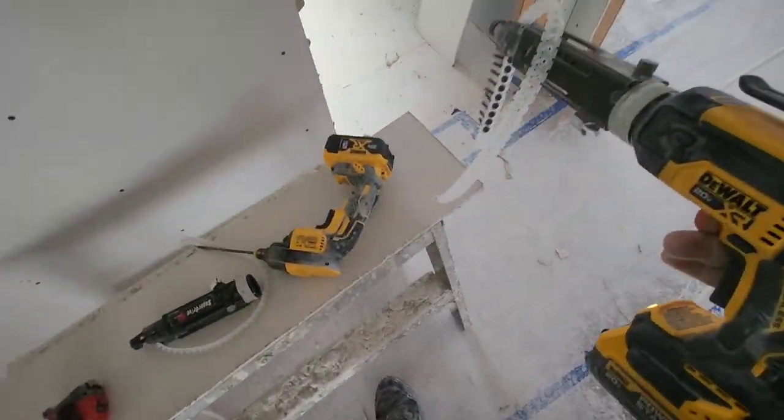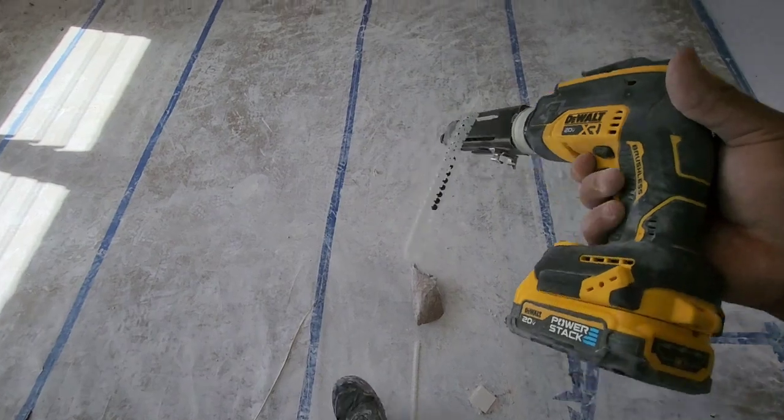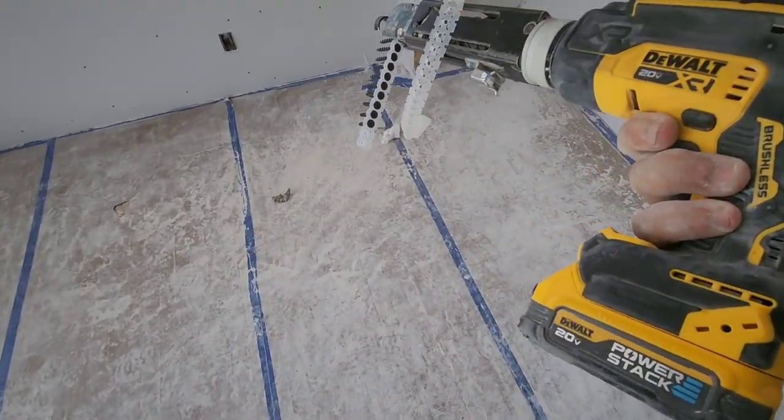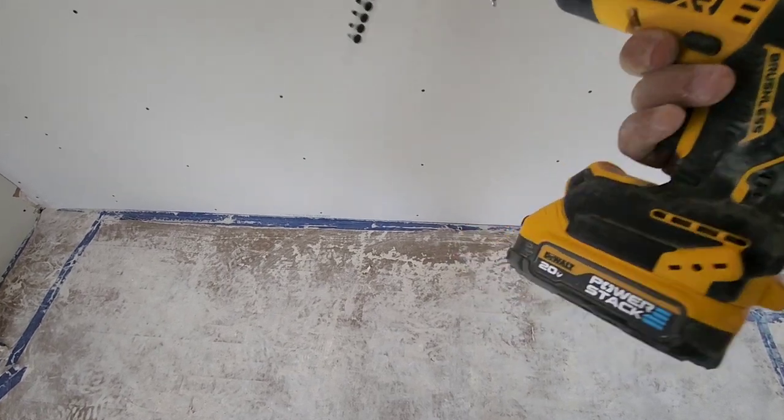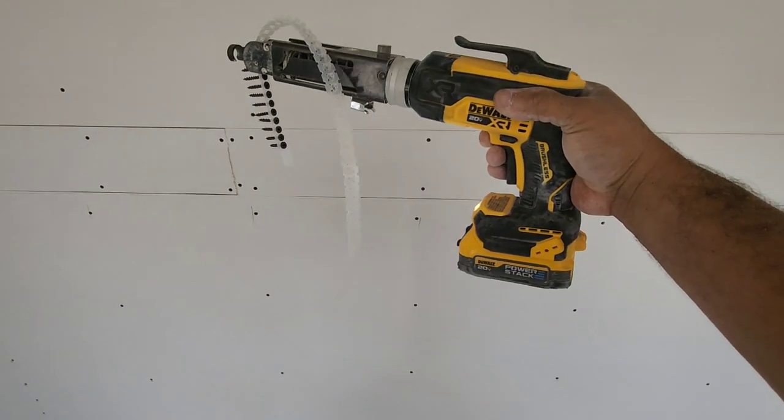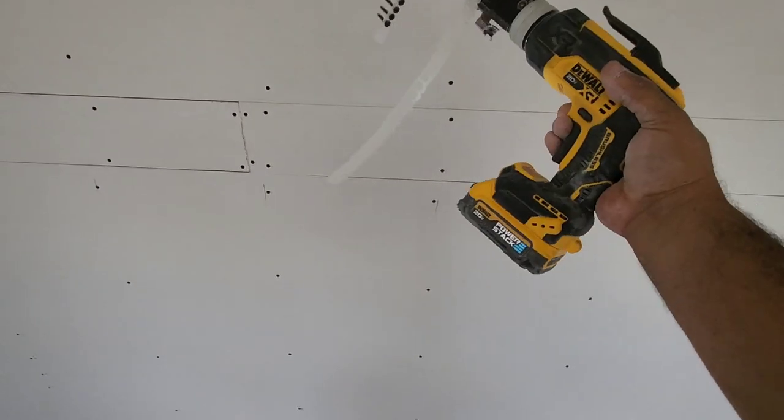With the power stack battery, if you're screwing off it's gonna last you till lunchtime — it's perfect. Super light, big difference on your wrist, you don't get tired.